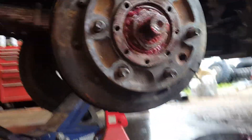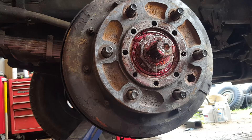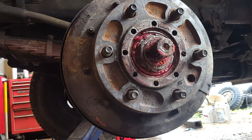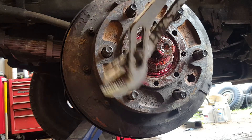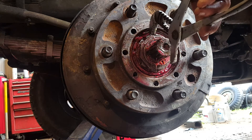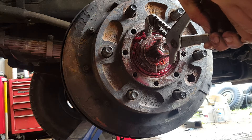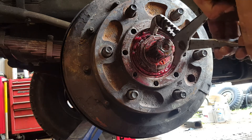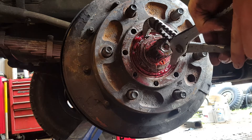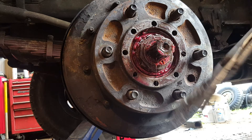This is why I specified earlier that a pair of channel locks would be very useful for this — because you can grab the lock tab just to get it started and use it to pull it down. Don't worry, I'm not going to damage that axle shaft spline because it's way harder than these channel locks are.